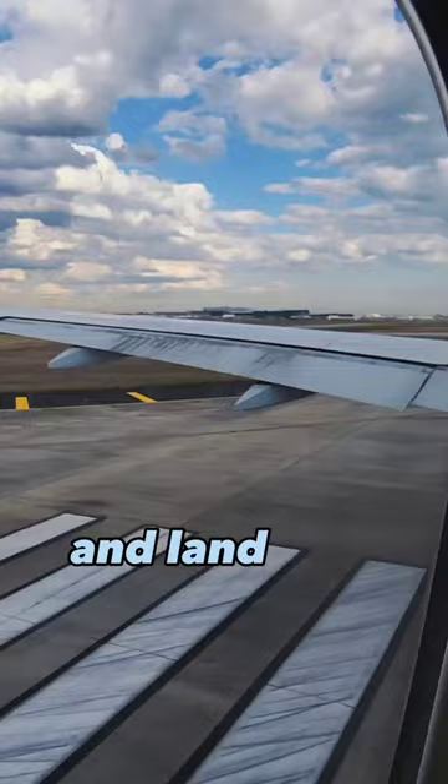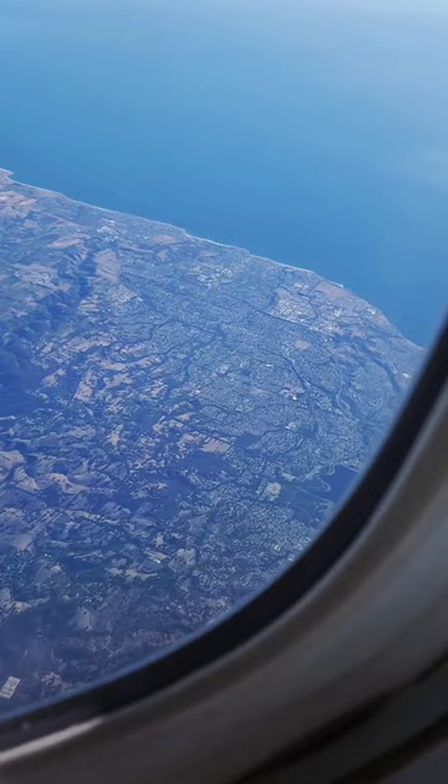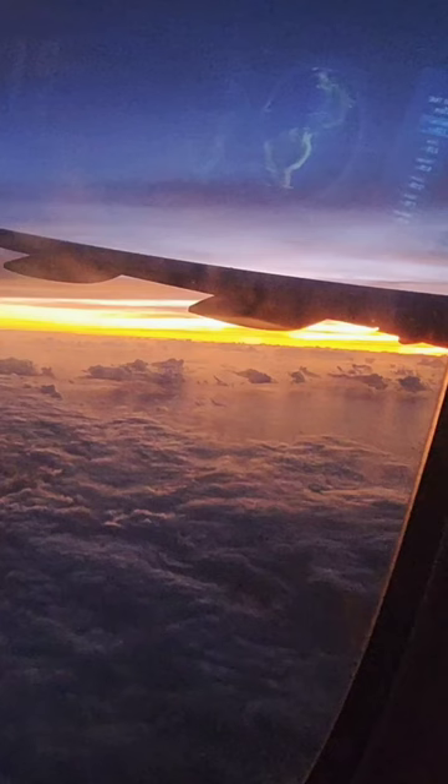After a quick turnaround in Melbourne, we re-boarded the flight, which was pretty full this time. We were on our 13-hour flight off to Doha. We flew back over my hometown of Adelaide and settled in for a really long flight.